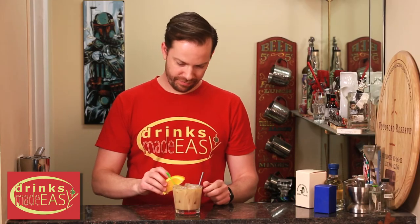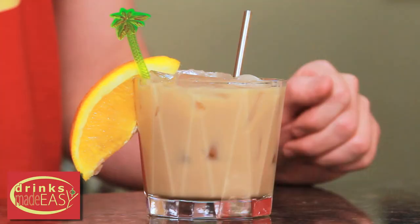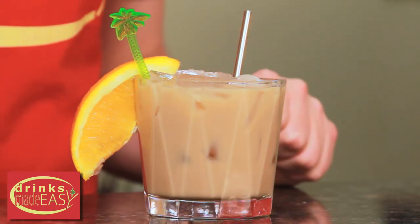Dude, that's huge. That's what your mother said last night. Shut up. And there you have the Bahama Hurricane. Please remember to drink responsibly, or you might end up on a date with Mike's mom.